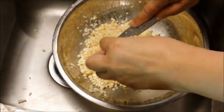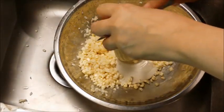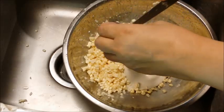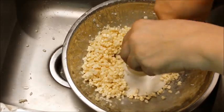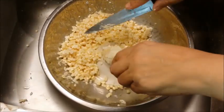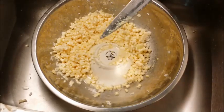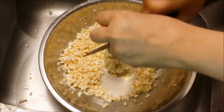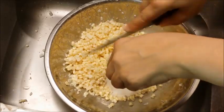That milk from the cob is what's going to give creaminess to this corn, and some people throw it away — never, never, never throw it away. I've sped this up so you can see the process without watching me do it one by one. Just scraping that cob, cutting all the corn off, and scraping again.